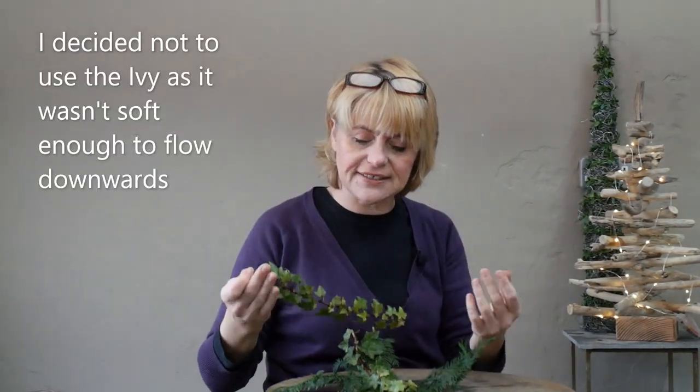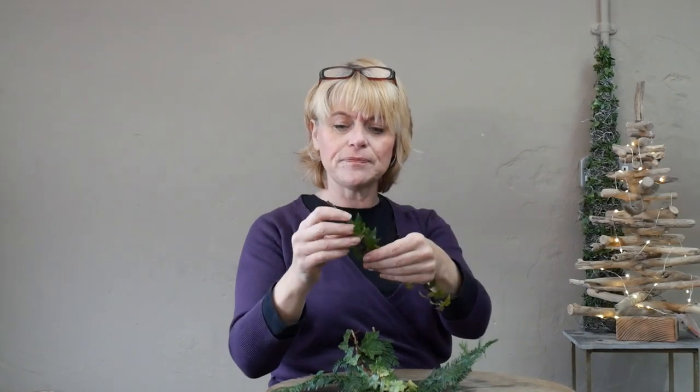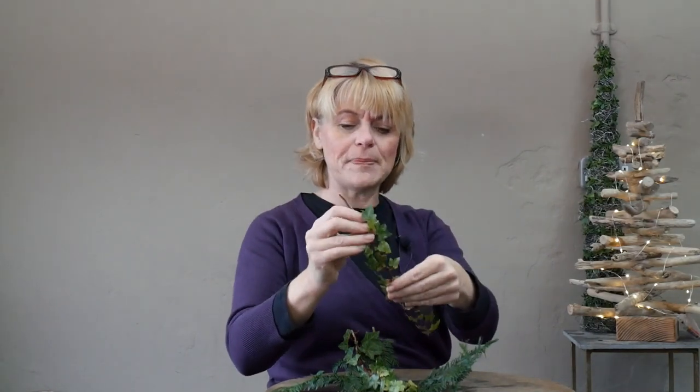I also have some very delicate soft ivy and I'm going to drape that over the container. It's quite stiff so it might need a little bit of manipulation, but it's a really delicate little leaf.